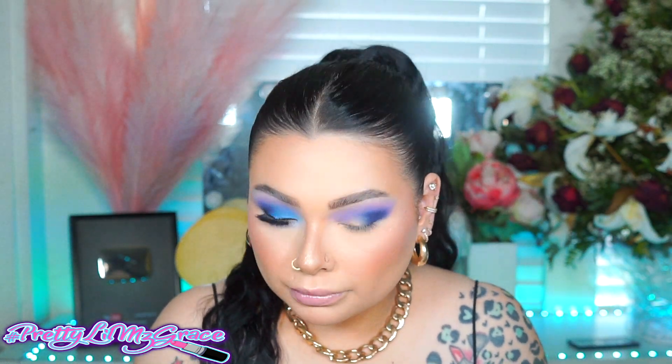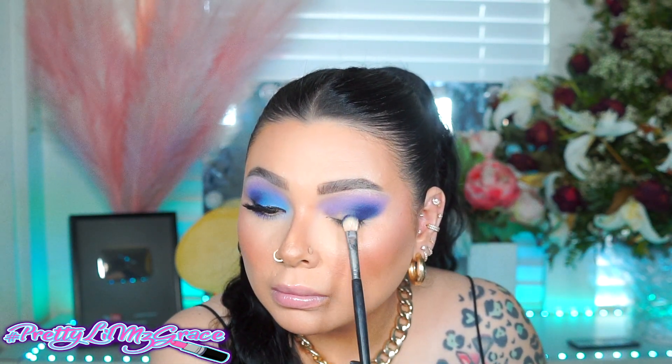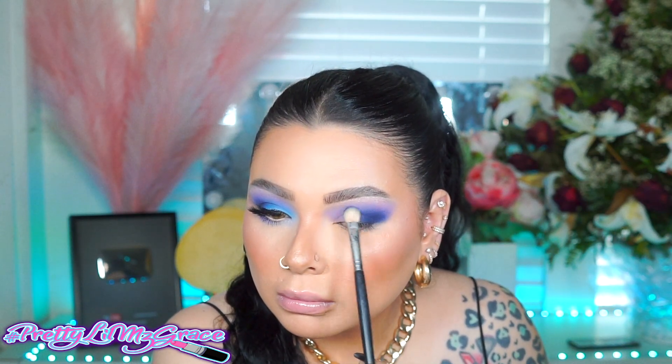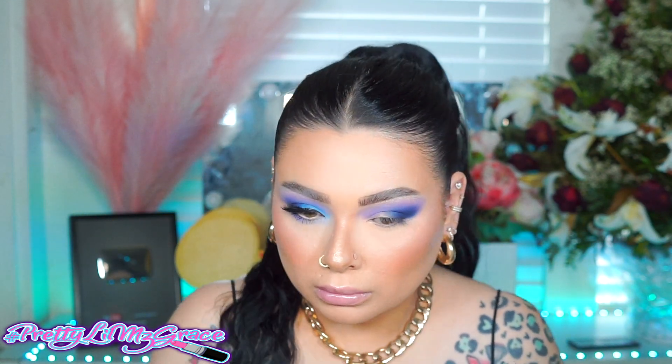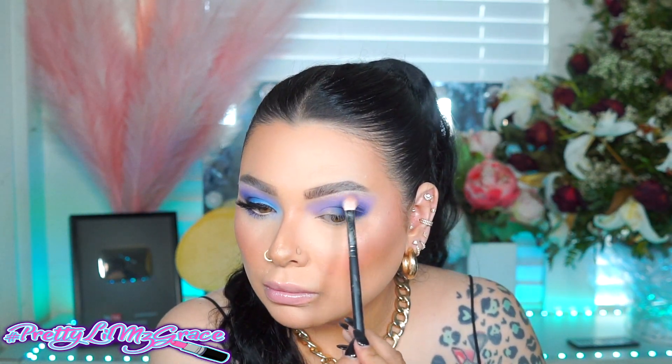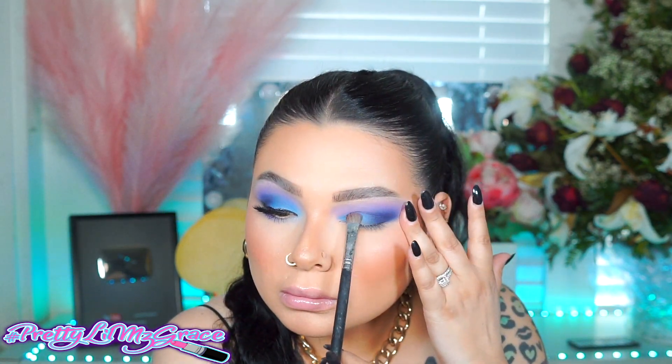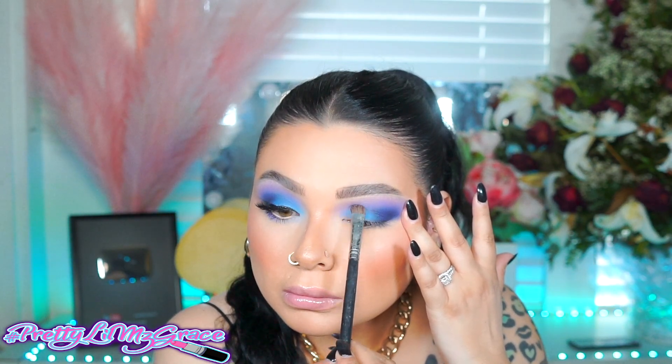I also forgot to mention you can use any eyeshadow palette that you have. I actually use the Beauty Base 48 bright color palette — I'll list it down below. They sent it to me like last year and I've been loving it. So I'm just going to go ahead and apply that blue shadow, then blend everything to make sure it looks the way I want. Then I'm going with a baby blue shadow and applying this right to the inner corner up to the midway where I stopped the blue shadow.